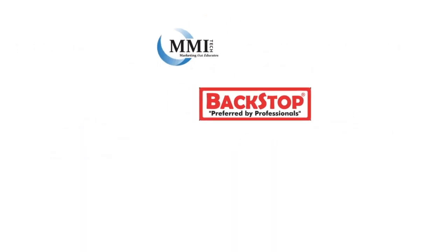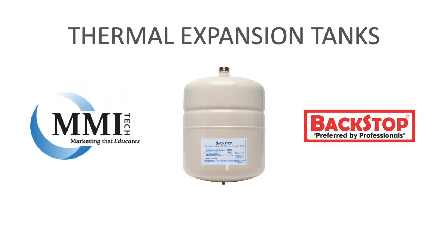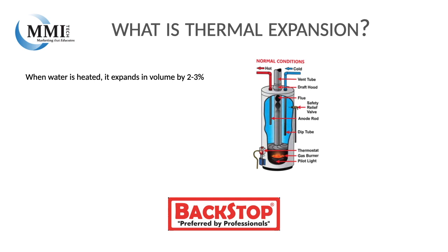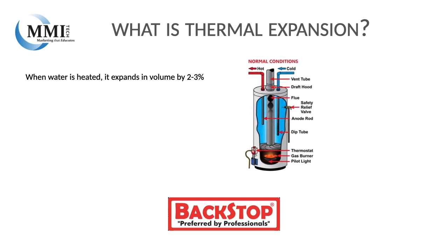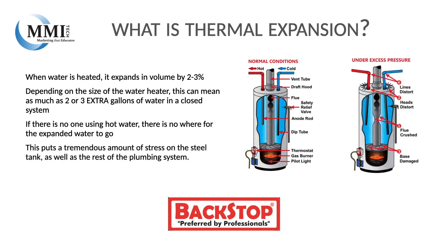For this training, I'd like to focus in on thermal expansion tanks. So what is thermal expansion? When water is heated, it expands in volume by two to three percent. Depending on the size of the water heater, this can mean as much as two or three extra gallons of water in a closed system.